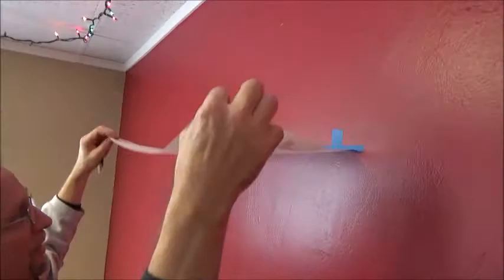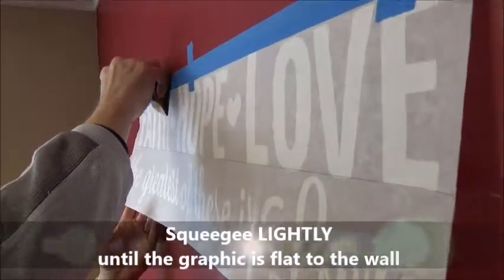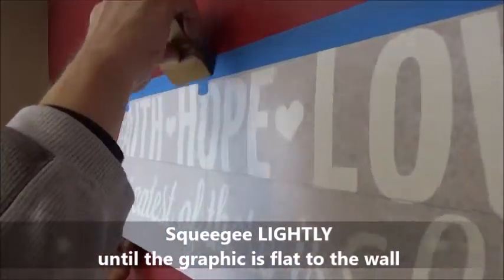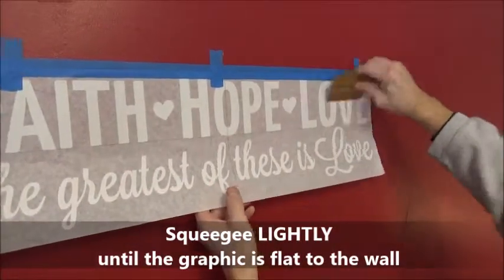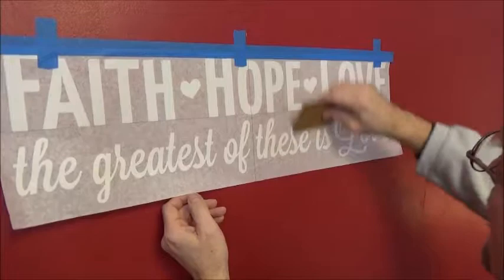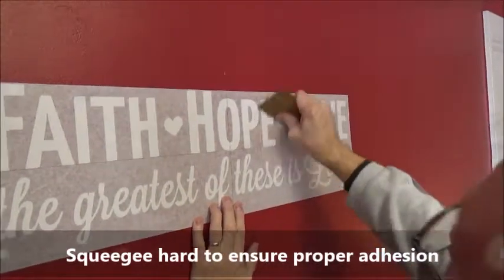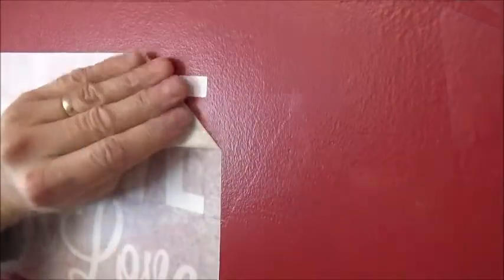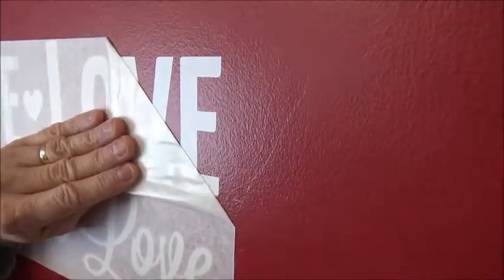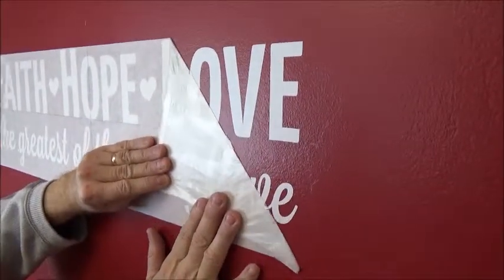Discard the backing paper and bring the graphic down. Then gently squeegee the graphic starting from the top and working your way down. Go lightly at this point to make sure the graphic is flat to the wall — if you press too hard, you will create wrinkles in the vinyl. After the graphic is flat to the wall, remove the hinge tape, then apply pressure up and down from the center outward to the edges. Now peel the transfer tape off again at a 45-degree angle, laying it back at 180 degrees.